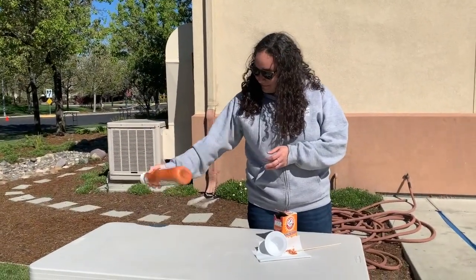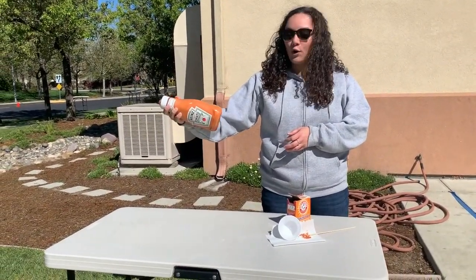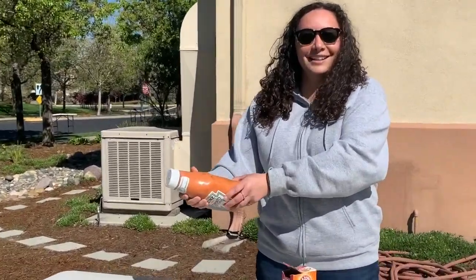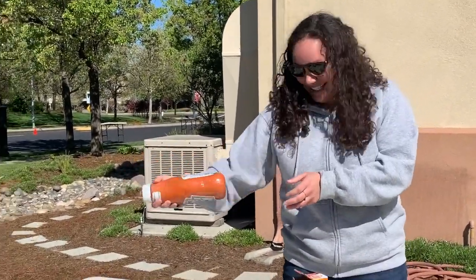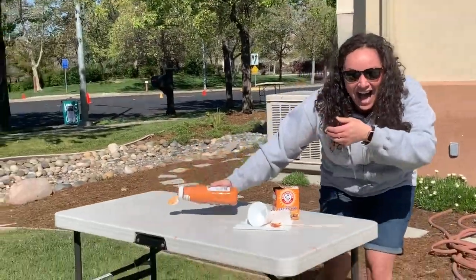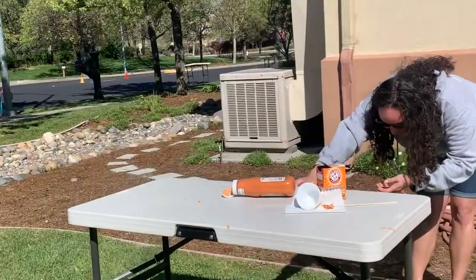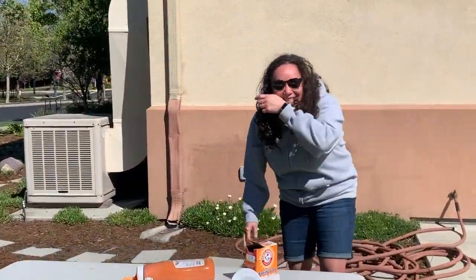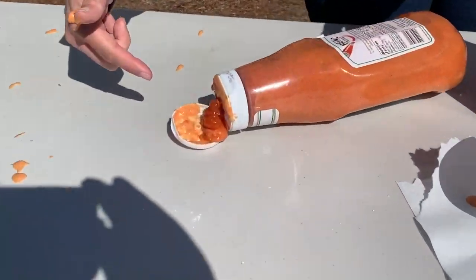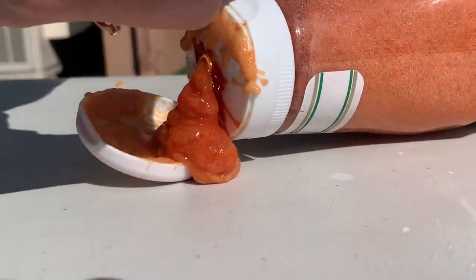It's already getting foamy. Oh my gosh, I could feel the bottle getting very hard. I'm so scared. Should I open it? It's on my face. Look, it's coming out. Gross, look at my hand.